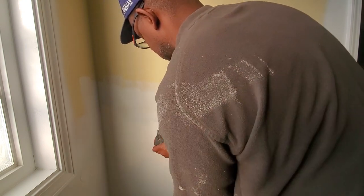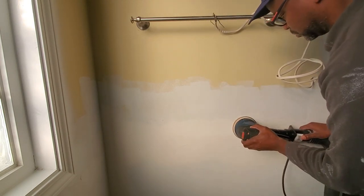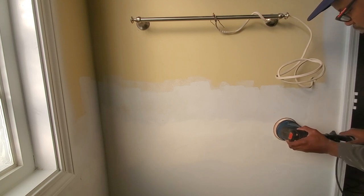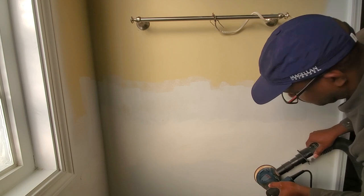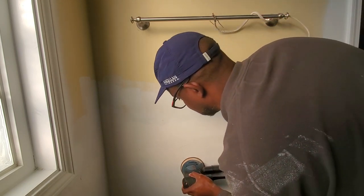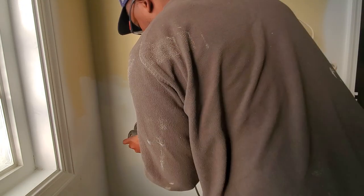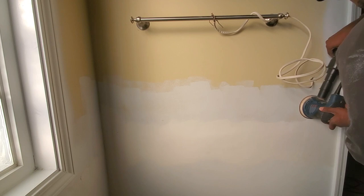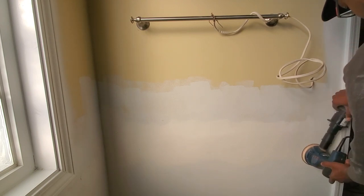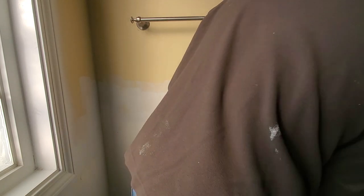Drywall primer seals everything up and helps you make a clean finish. One of the things I find with finishing drywall — particularly for someone who's not a professional — is that when you paint everything a uniform color, that's when you can see all the imperfections more clearly, making it easier to spot and repair anything that needs to be addressed. My mud work leaves something to be desired, but without calling someone else for such a small project, I'm fine with it.